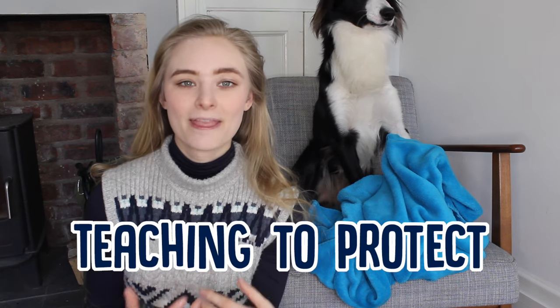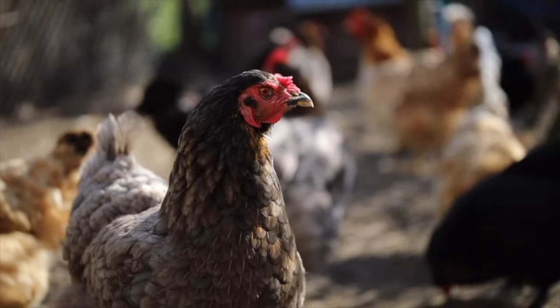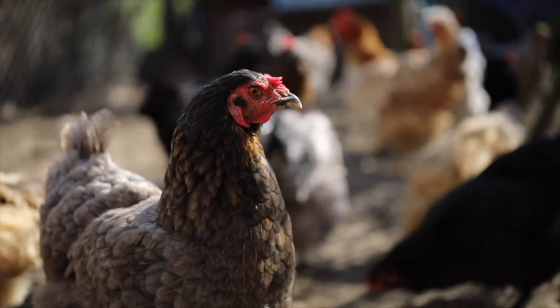Then you want to start introducing the idea of actively protecting. The methods for this are a little bit different depending on whether you want your dog to be protecting your house or livestock, so we'll go over both. First, let's do livestock — for example, chickens. You want your dog to spend a lot of time around the chickens to the point that they become pretty much desensitised to them.